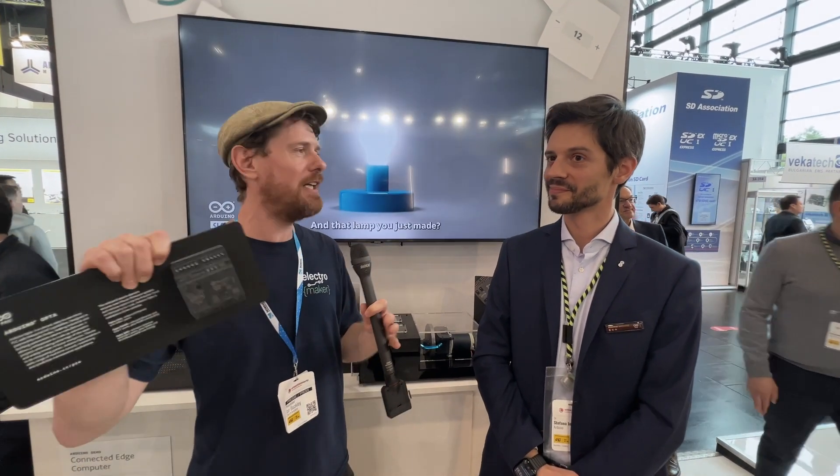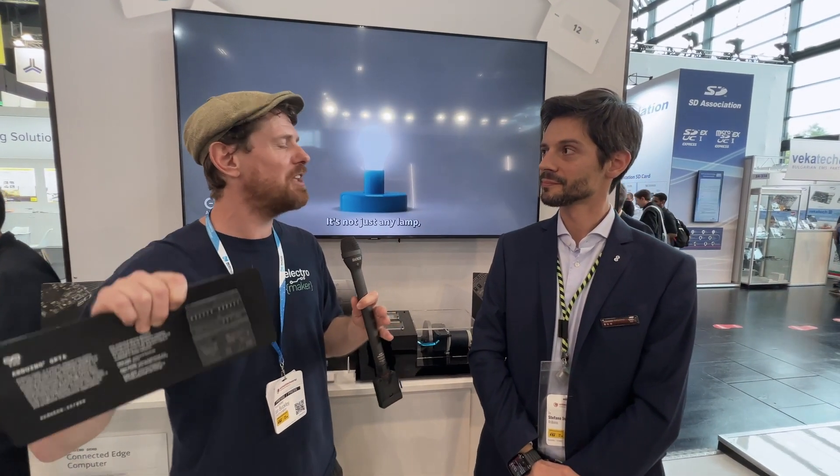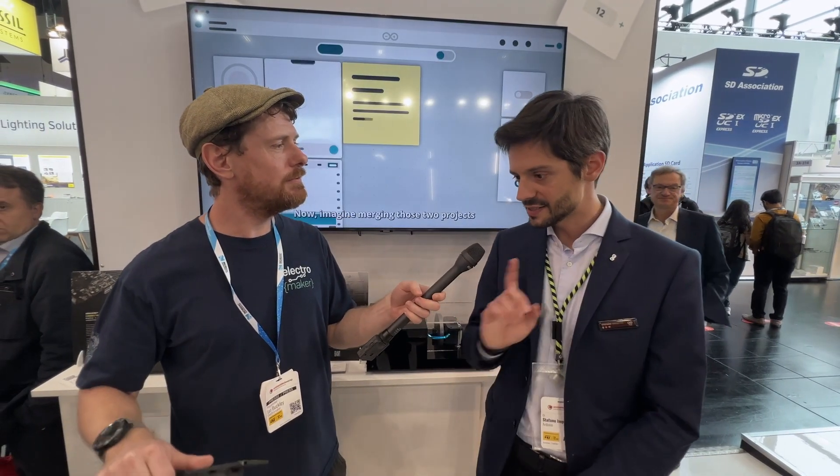I certainly never studied to be an engineer. If people want to learn about PLC and industrial automation, is there a particular way or a kit that Arduino has that can help them with that?